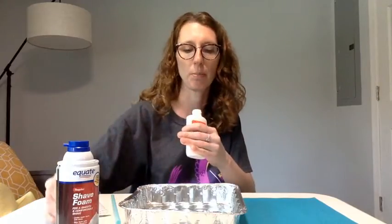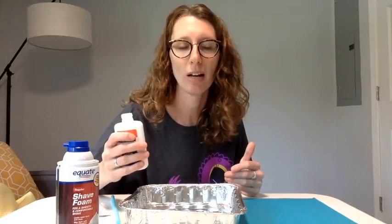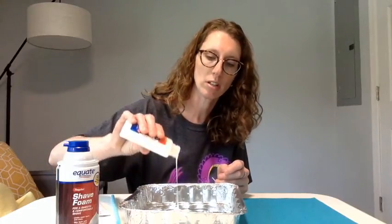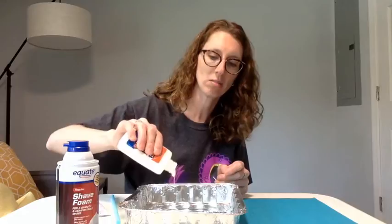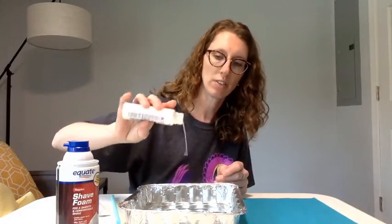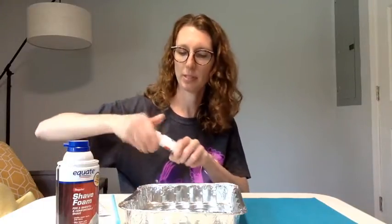I'm just going to take the top off of this completely. I'm not going to make a ton because it's just me creating this, but if you have a bunch of kids at home or you're having a sleepover party with friends or cousins, you'll definitely want to make a whole bunch — maybe in separate containers so you can have a whole bunch of colors. So I'm just going to pour a little bit of glue — just a couple glugs.